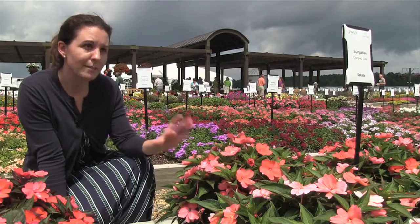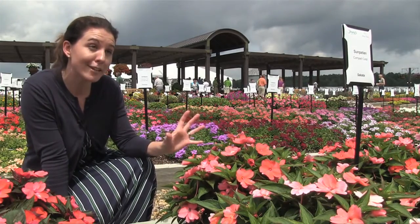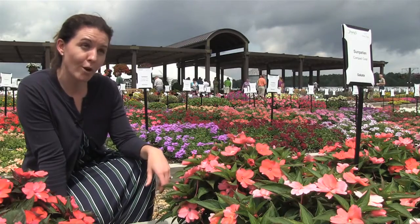So this is a much hardier plant, very good disease tolerance. You get a lot of very hot bright colors in it, and typically it's going to be a little bit more aggressive.